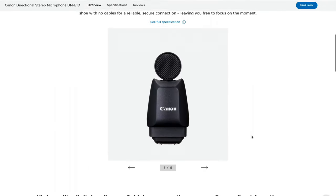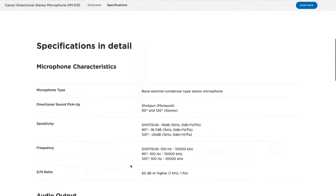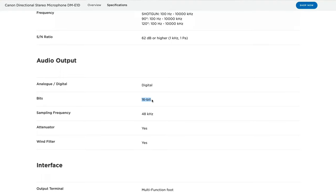However, I was very skeptical because some of the specs seem really bad. The frequency range goes from 100 Hz to 10 kHz, which doesn't cover the audible range at all — much cheaper microphones start at 40 Hz and go up to 20 kHz. The signal-to-noise ratio is 62 dB, while cheaper microphones have far over 70 dB, so there's probably some hissing noise to be expected. And it only records 16 bits.